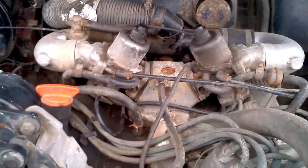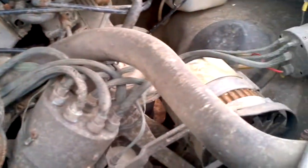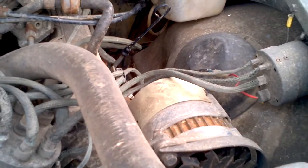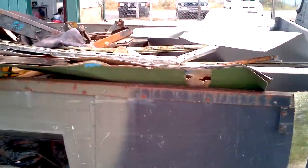V8 engine, 24 volt alternator, 12 volt alternator, 2M mounts, sliding door tops, and the rear body full of junk.